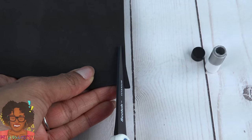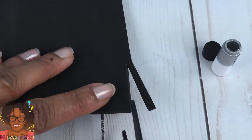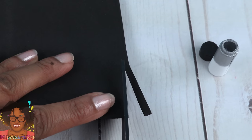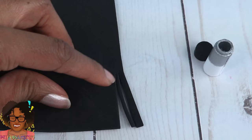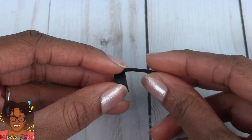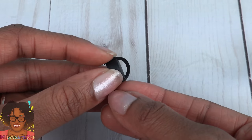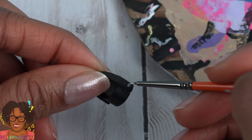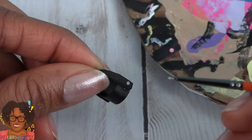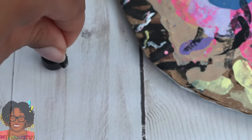Cut a thin piece of black craft foam — we need it to be a little thinner and more even. Glue it onto the small black cylinder using hot glue. Take a little silver paint and make a small dot on the craft foam, turn it over, repeat on the other side, and allow it to dry.